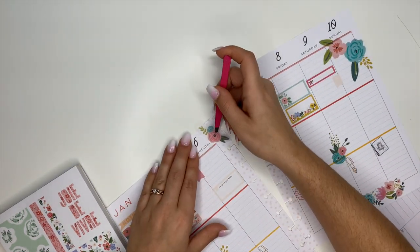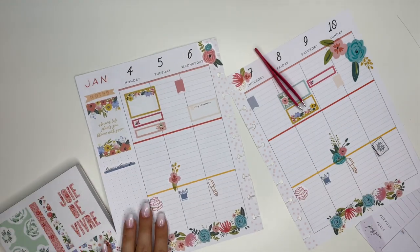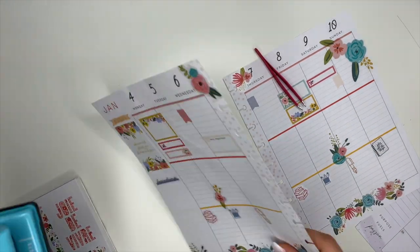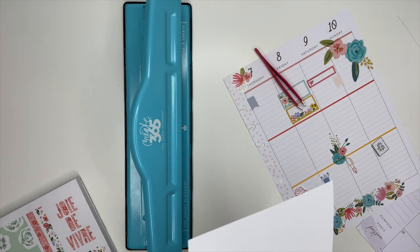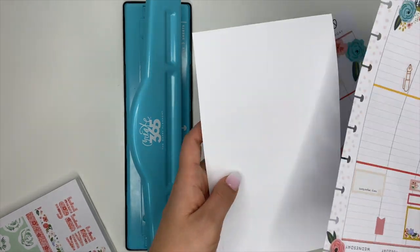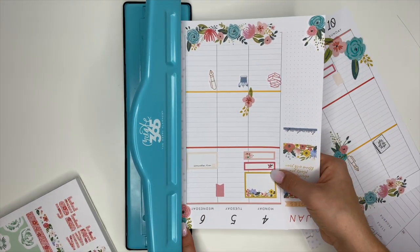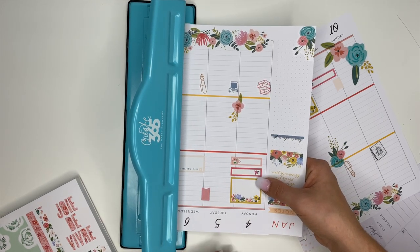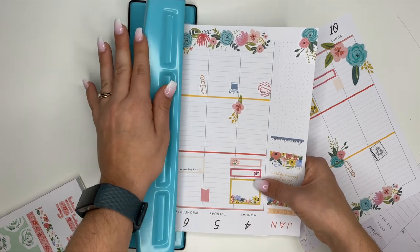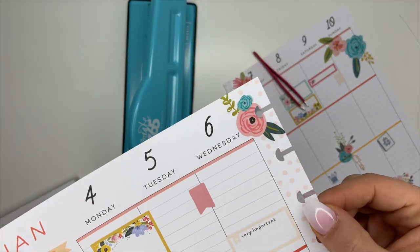I ended up putting one of the stickers over the punched side of the planner. I used to take scissors and try to cut around the punch, but here's what I do now: I take a scrap piece of paper, put it underneath my planner page, and then punch it again. The sticky part from the sticker sticks to the scrap paper instead of being left inside the punch — it won't stick to anything, it won't tear your pages, and it won't gum up your planner punch. This is now what I do whenever I put stickers over the punch side.